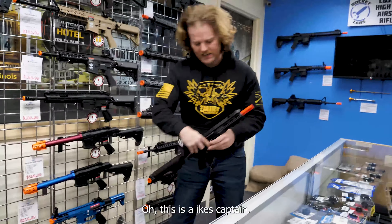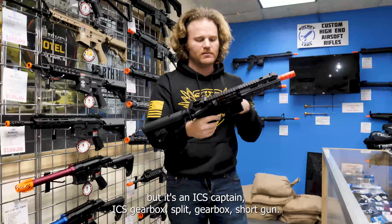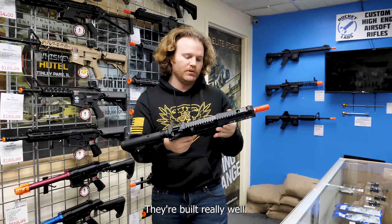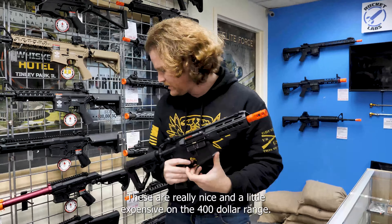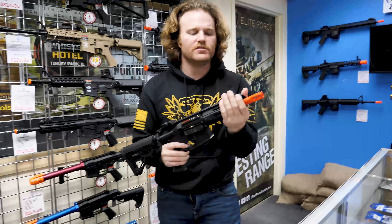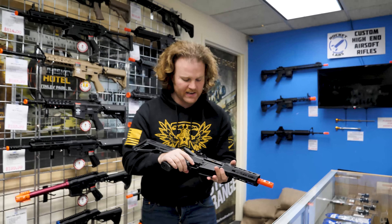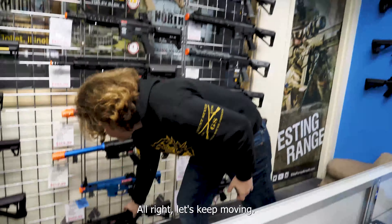This is the ICS Captain. It wasn't at SHOT Show. It's an ICS with a split gearbox and a short gun with electric blowback. ICS has a lot of fanboys — they're built really well and are kind of a Gucci niche thing. Only people in the know pick these up. They're a little expensive in the $400 range. But they have a flip-up sight in the rail, shoot really, really good, fit most mags, and have electric blowback.